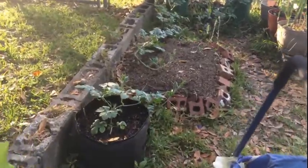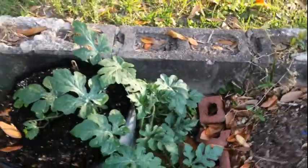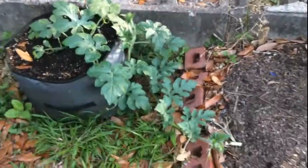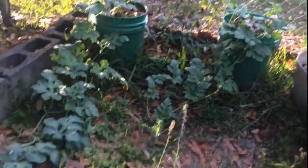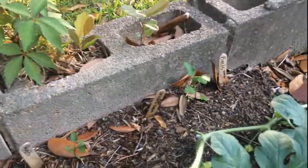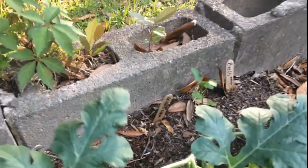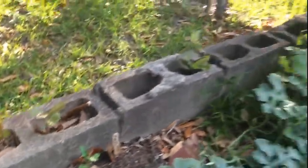I've got my watermelon here — my Sugar Baby watermelon growing out of a grow bag. I've got these growing out of five-gallon pots and they are starting to put on watermelons. I saw one just a minute ago — oh, there it is! Watermelons are starting to put on.